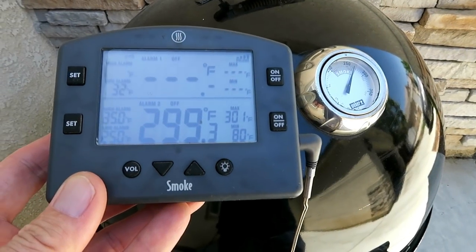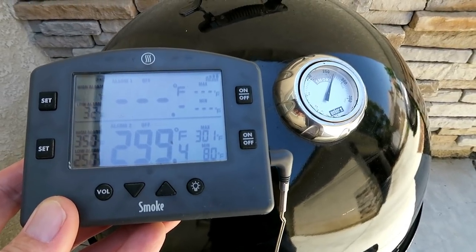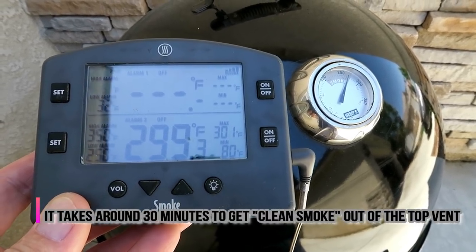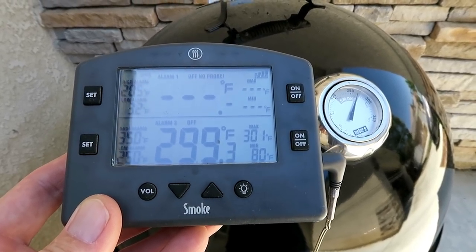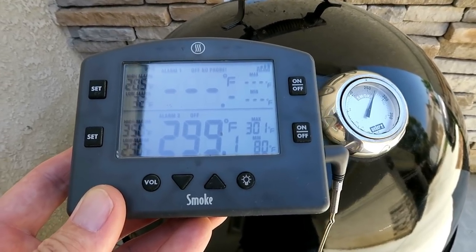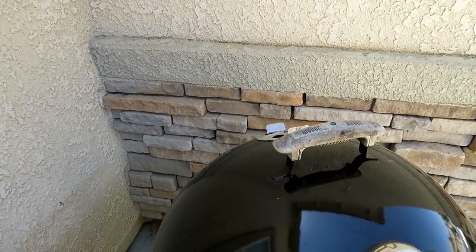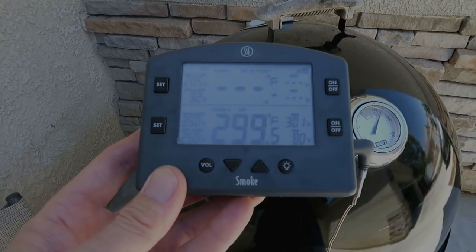We are actually one hour in from when we first lit that chimney full of charcoal — about 40 minutes since this thing hit 200 degrees. The dome is reading at 275 and right at the grate we're at 299. With the Weber Smoky Mountain, because you have that deflector in there — the pan with the lava rocks and the foil — you're not going to have any direct heat, so you won't burn anything. The smoke has cleaned up just enough and I think we're ready to put some meat on.